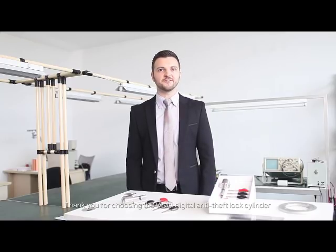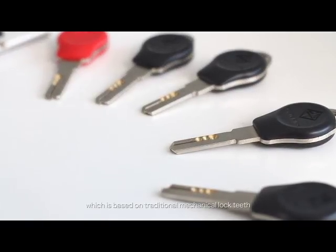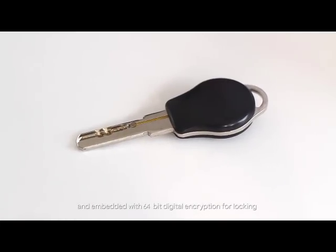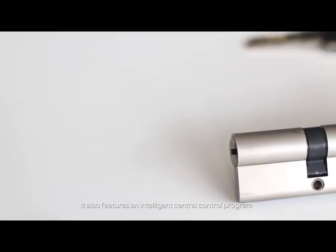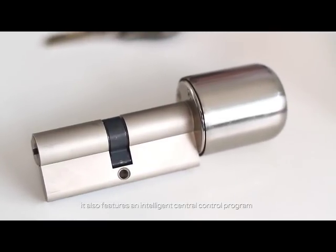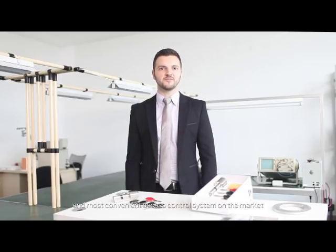Thank you for choosing the VEMA Digital Anti-Theft Lock Cylinder, which is based on traditional mechanical lock teeth and embedded with a 64-bit digital encryption for locking. It also features an intelligent central control program, with an integrated mechanism with electronic intelligent control all in one lock cylinder, making it one of the safest and most convenient access control systems on the market.